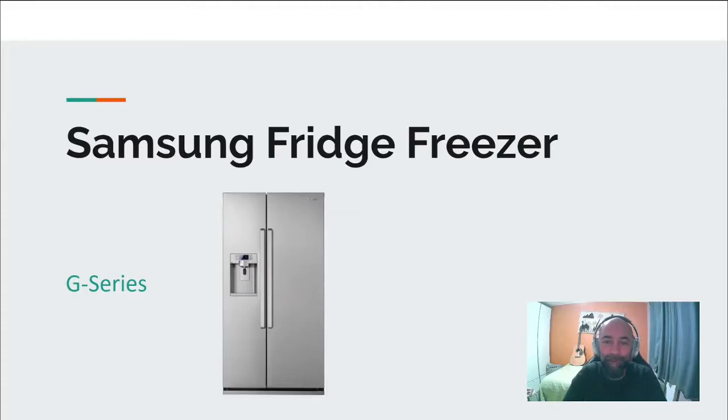Today we are reviewing the Samsung American Style Fridge Freezer, the G-Series. A lot of these fridges are similar, but we are looking at the G-Series today, so let's get into it.